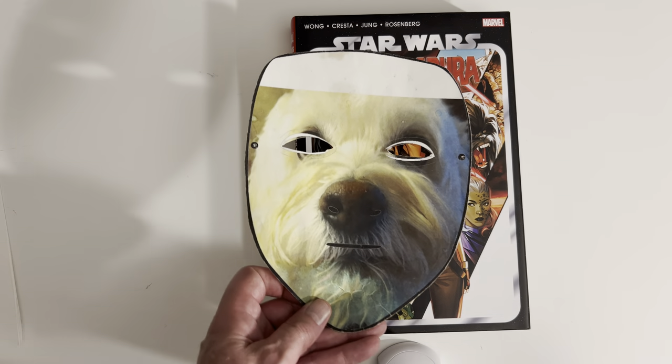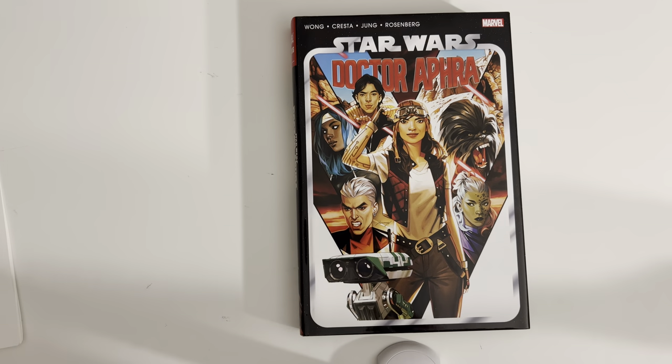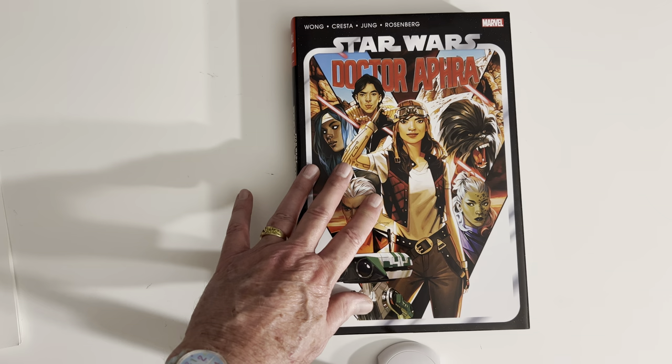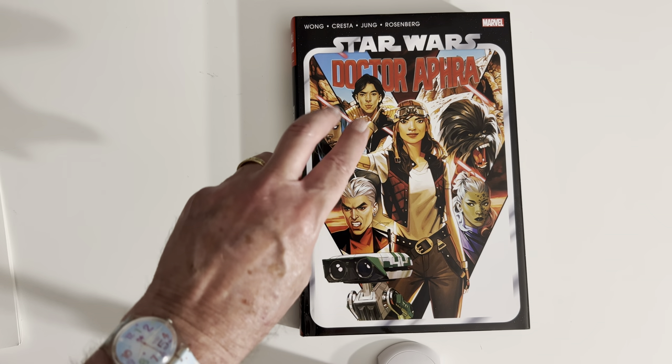Heyo, it's Omnidog from Omnidog's Vault here with another overview for you. Star Wars Doctor Aphra Omnibus Volume 2.